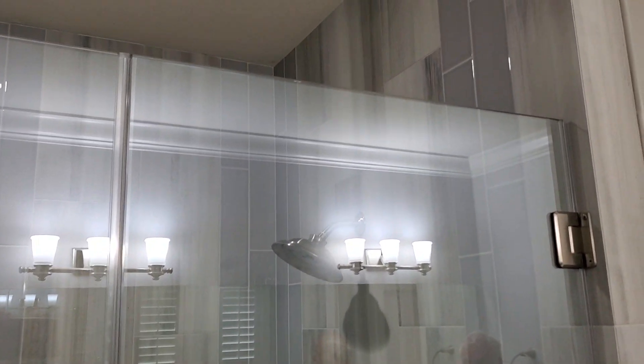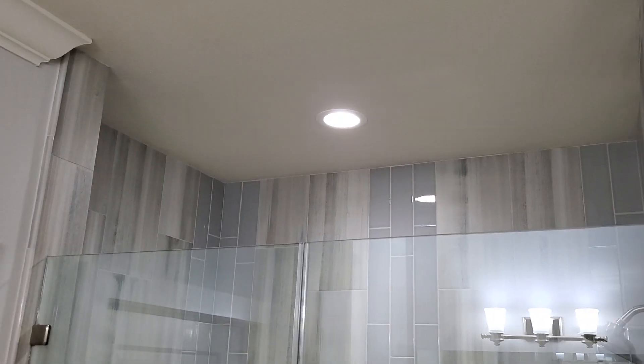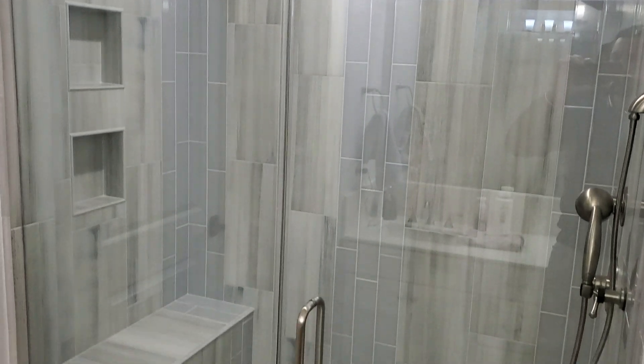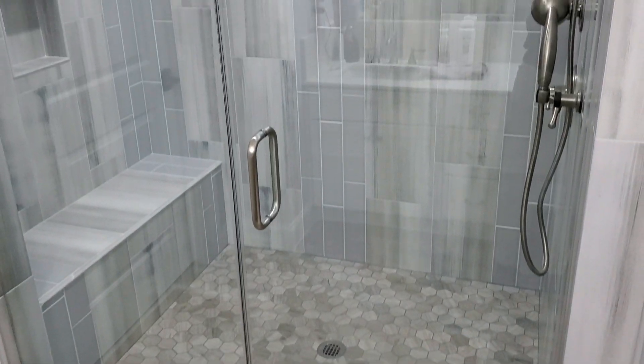When you see a raw porcelain tile edge, it just doesn't look good. We used to bullnose those for people, but it really looks a lot better with a metal or a pencil tile trim on that — it just kind of finishes it off a lot nicer. You can see how this one came out and we can do one like this for you as well. Give us a call when you're ready: 832-464-7251.